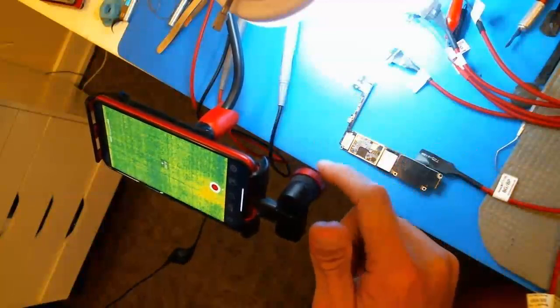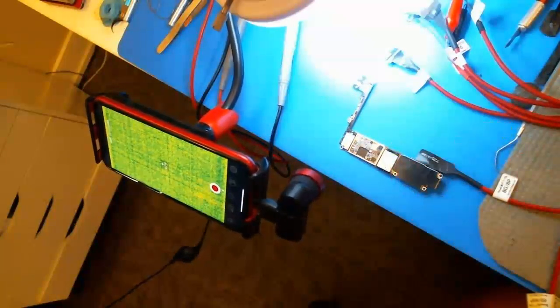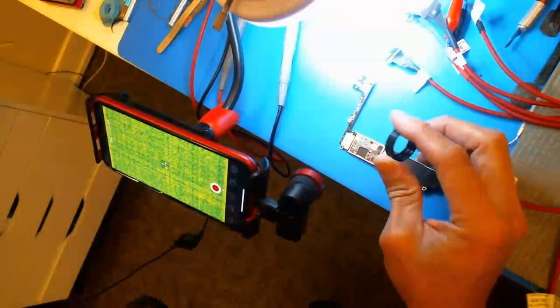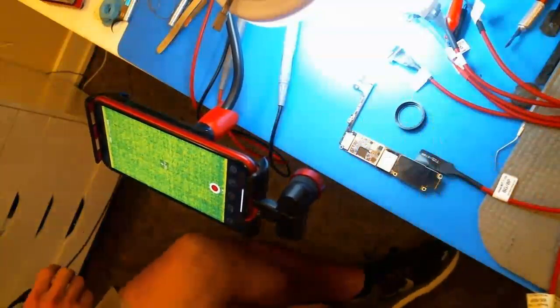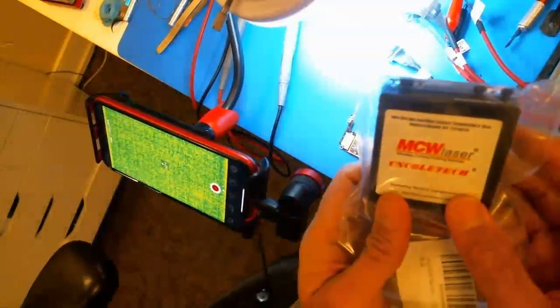I bought this from AliExpress for about $40. You can probably buy it from eBay too, but I think they're only shipping from China anyway. If you're ambitious, you can 3D print this little mount right here — which is basically this red thing. I ended up buying this too.